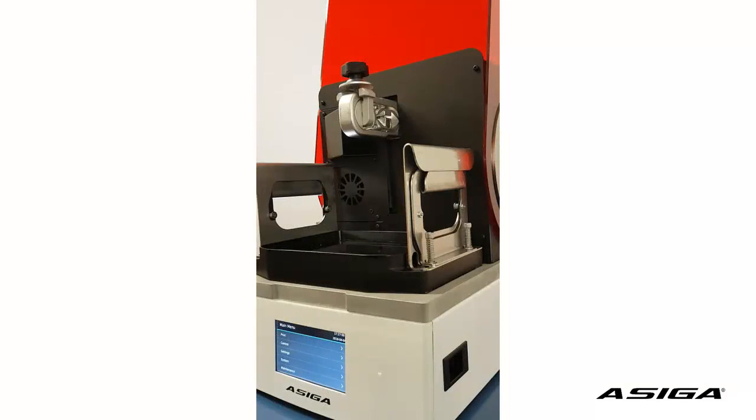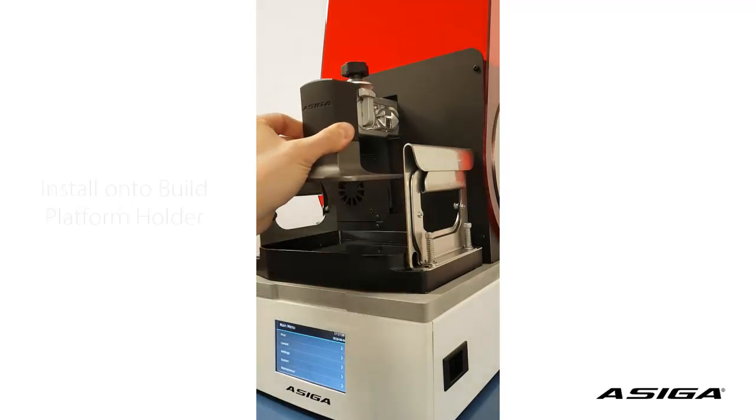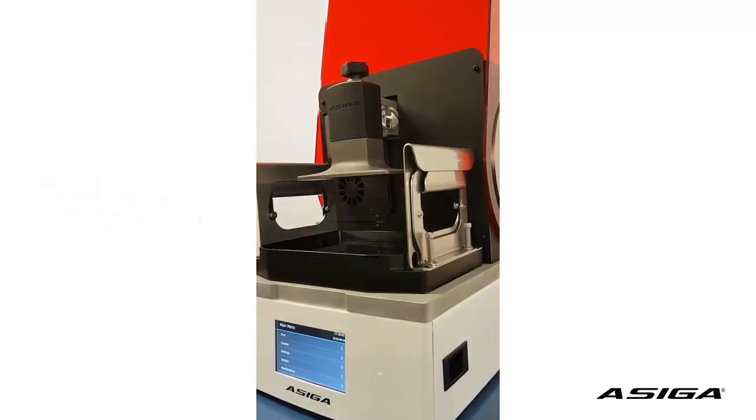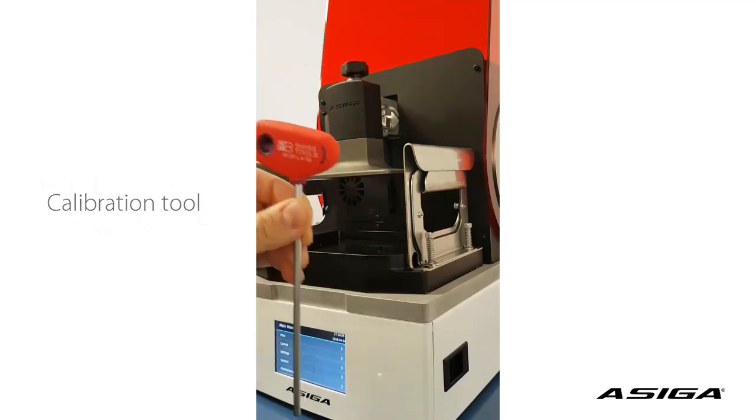In this video we're going to show you how to set the correct zero position with your new max printer. You will need the build platform, which is going to be seated into your platform holder, and you will need the hex screwdriver 4mm with the balloon head.